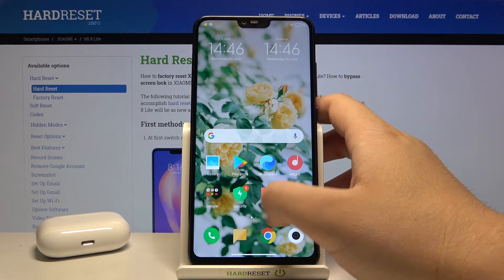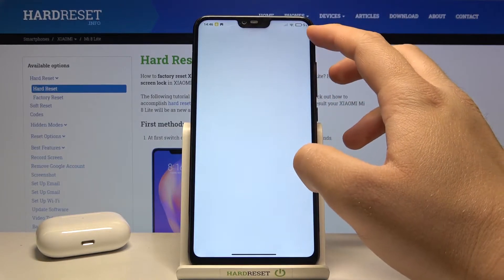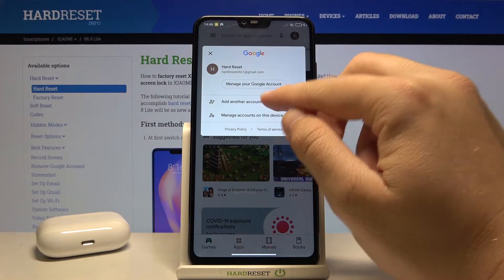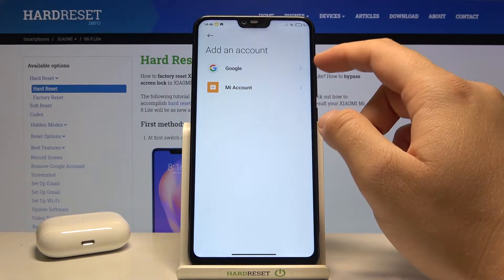So you have to go to your Play Store, tap on the right upper corner, click to add another account, and go for Google.